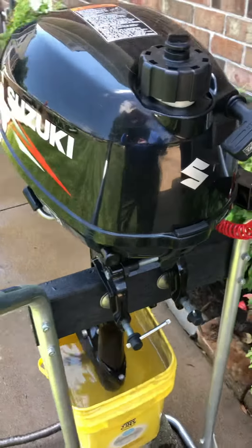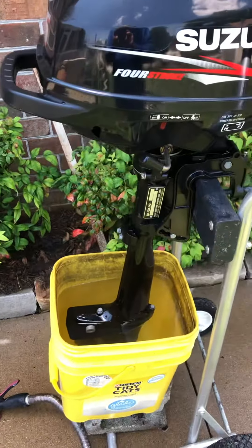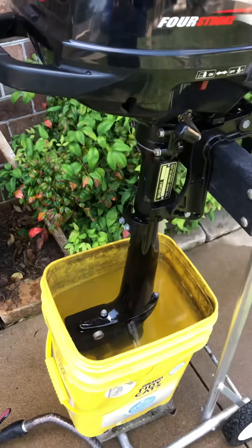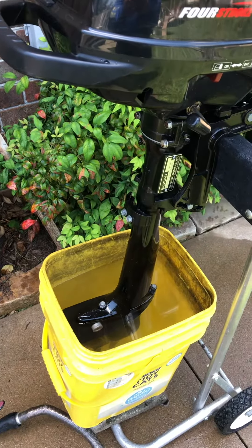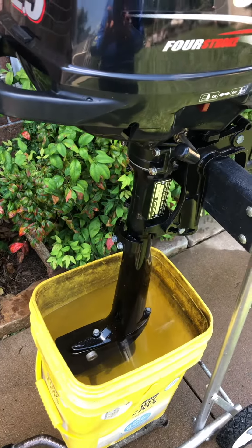This engine is a 4-stroke 2.5 horsepower. It's water-cooled — it has a water pump, so it requires that the lower unit be in water when it's tested or to flush it. You can't run this one in the air like a Honda 2 horsepower.